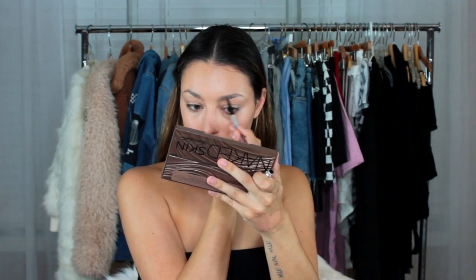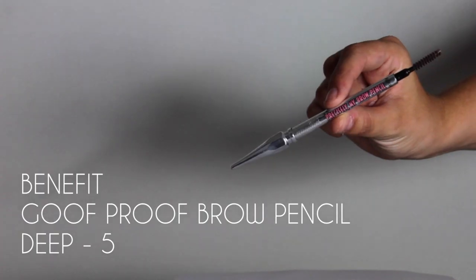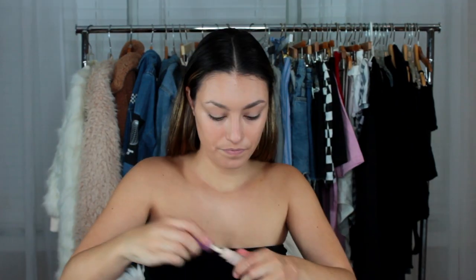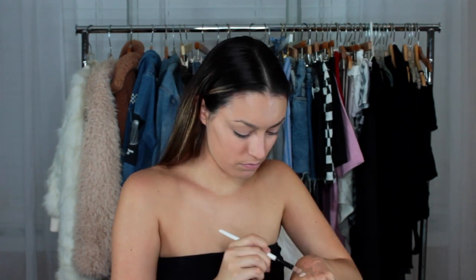Then I'm really quickly going to fill in my brows — pretty much just filling them in and then taking concealer and carving them out so they look nice and sharp.